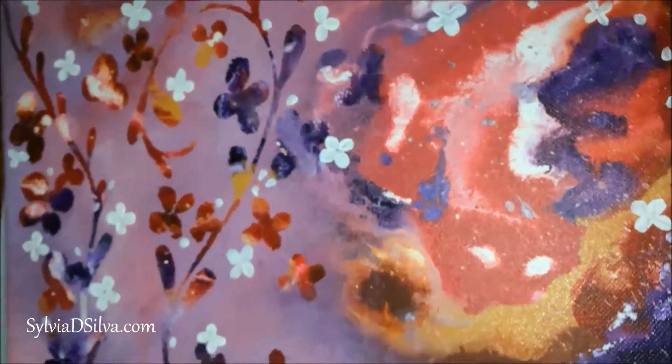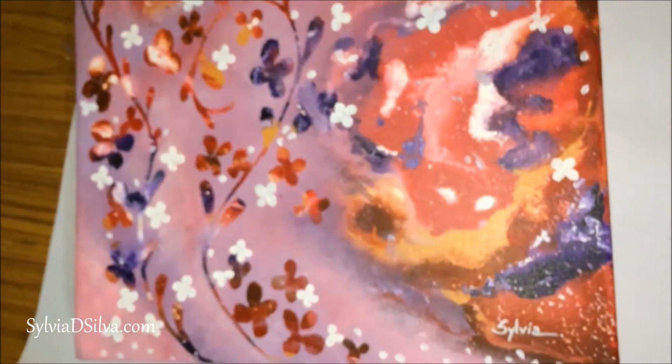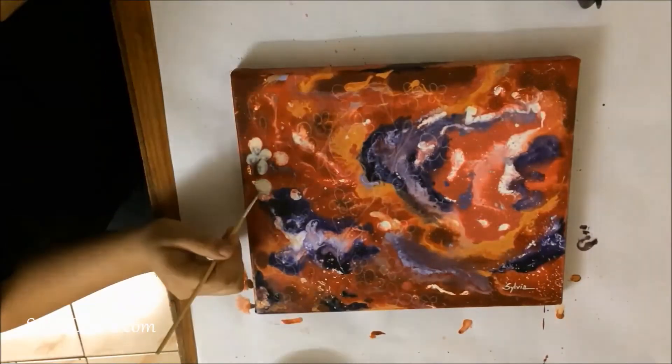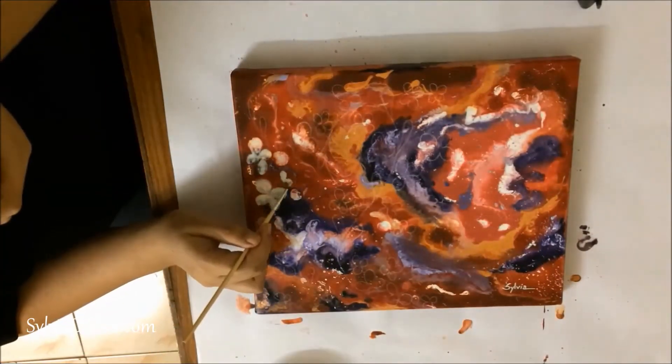The first part of this fluid background is already covered in my previous video, the one I uploaded last week, so the link is in the description below just in case. So I start by applying masking fluid onto the canvas in the areas I want concealed.